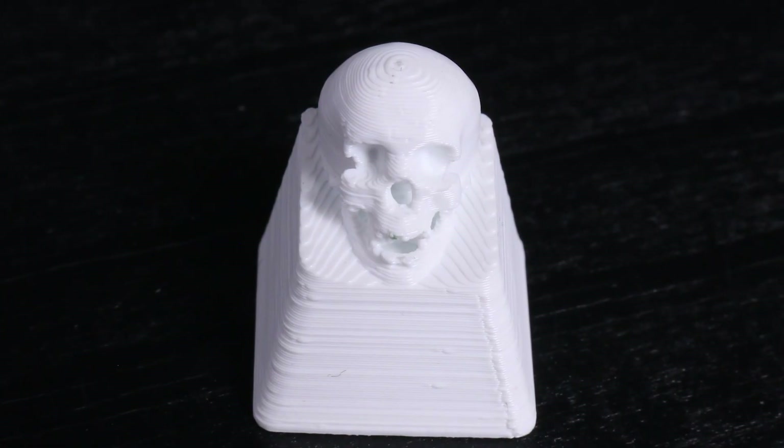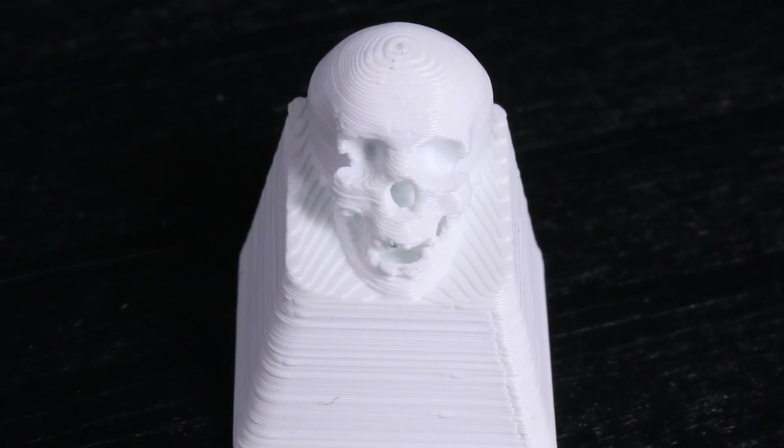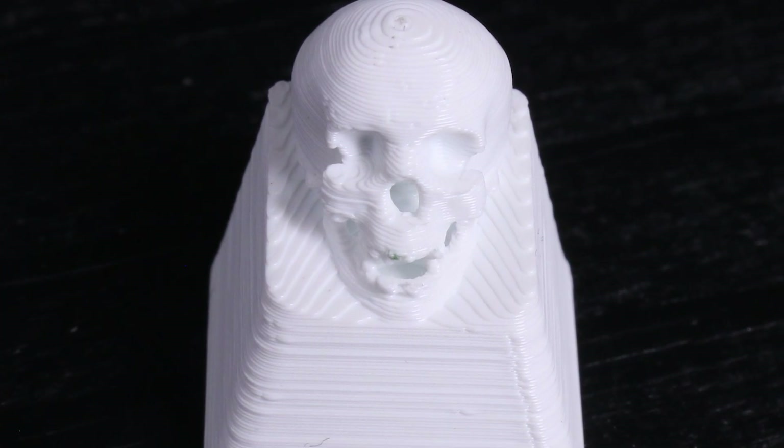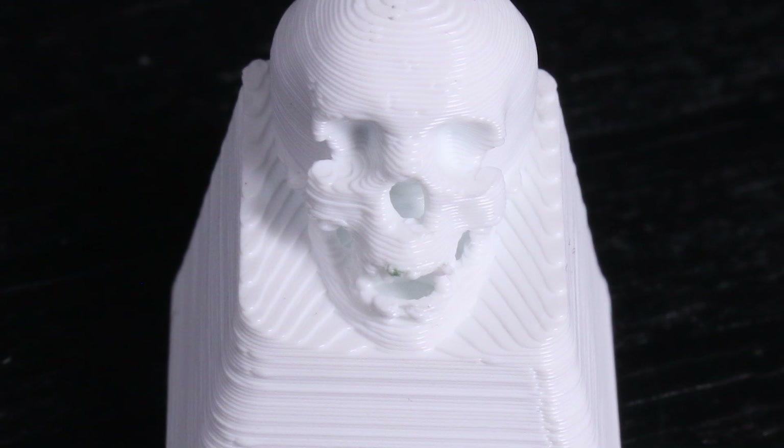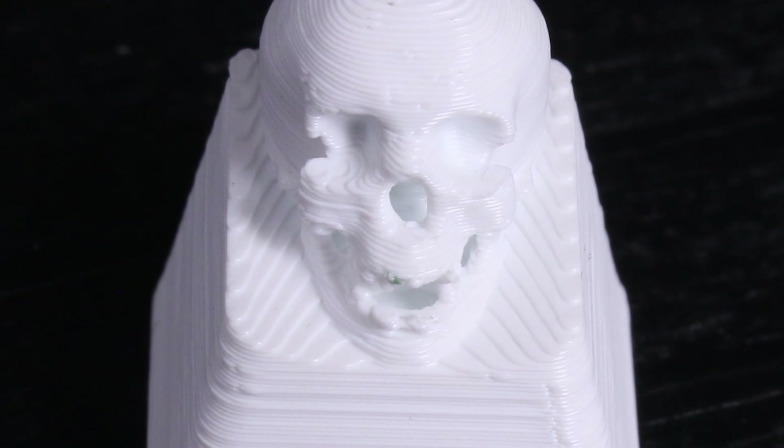To start off, I just started with my regular settings: 0.15mm layer height, a standard 0.4mm nozzle, and this is the print I got. It's quite respectable and already looks pretty good, but you can really see if you look closely that there are some details that didn't print at all, and you can see the layer lines very very clearly. So I set out to change some settings and parameters to get some highly detailed prints.